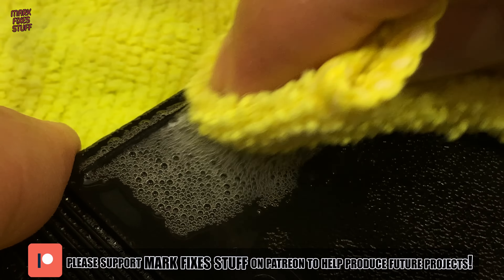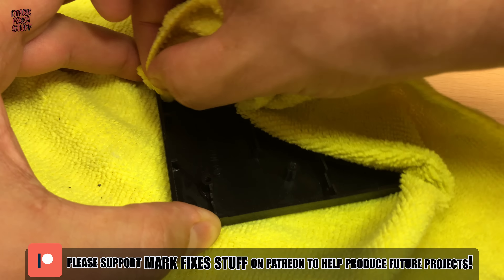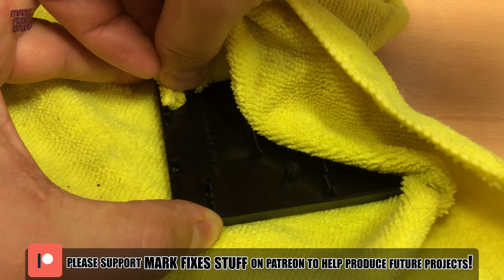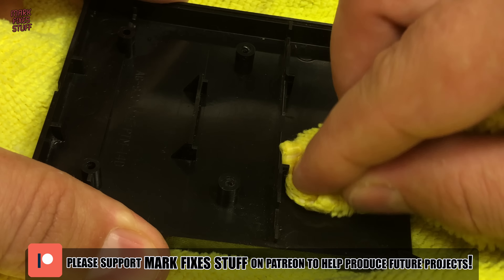Whilst we clean, I'd like to mention that this channel is driven by my amazing patrons. Patrons get advertisement-free access and exclusive posts whilst helping me to create more content like this. You can become a patron too at patreon.com/markfixesstuff.